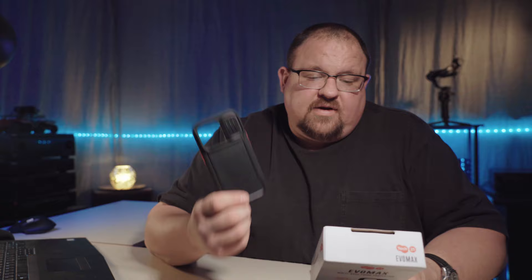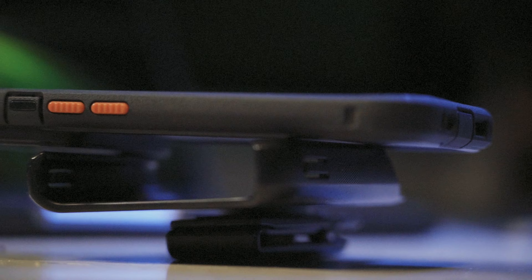They're claiming 20-foot impact protection — maintain protection drop after drop. It's got built-in hygiene protection, advanced antimicrobial technology, tough wearing materials, and a clip-on holster.